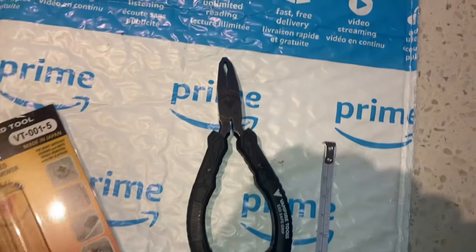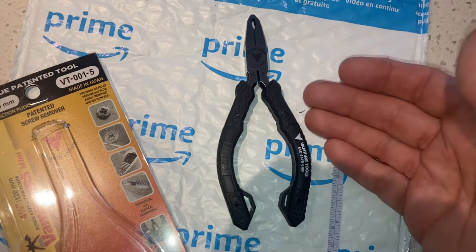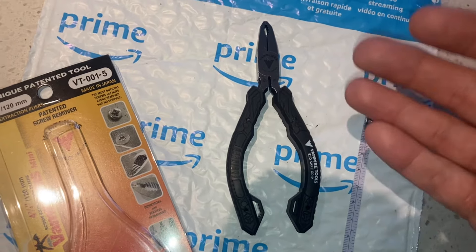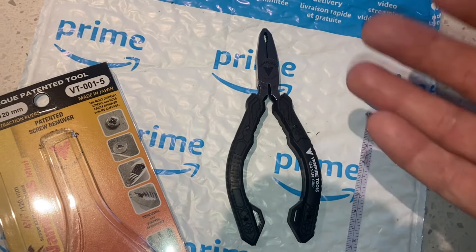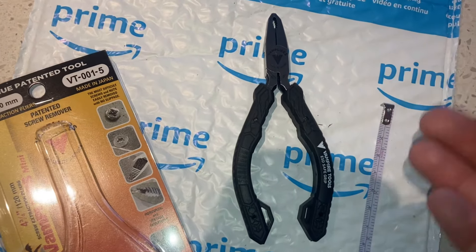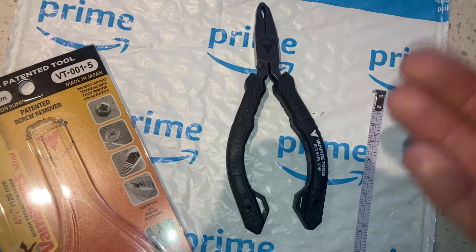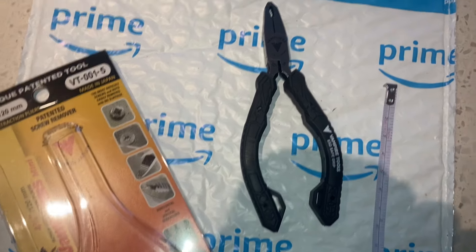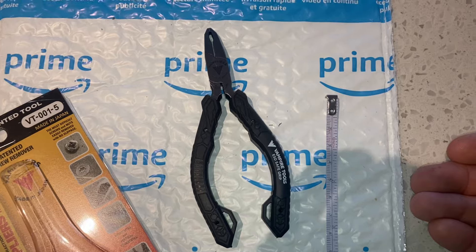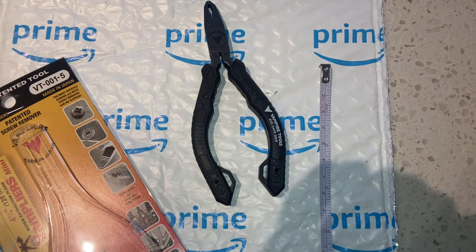Quite often you're in a situation like I was where you can't use an impact tool, you can't use a cutter, and you can't drill a fastener out because you can't have metal shavings in the area — there's sensitive instruments or equipment. You just cannot expose it to that kind of debris or the potential for object damage.